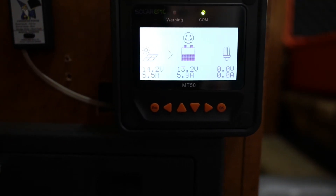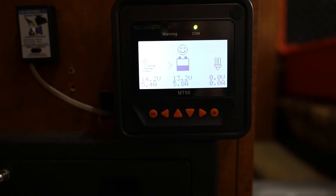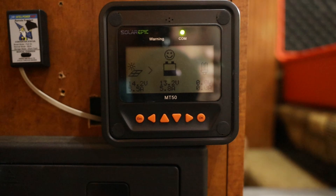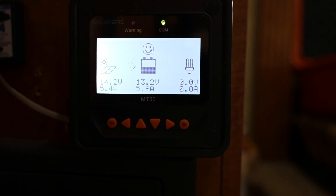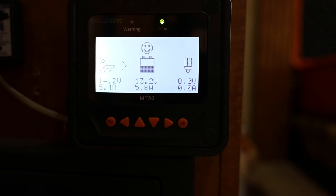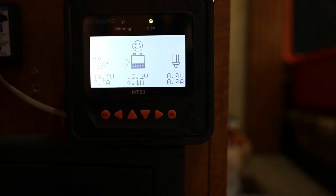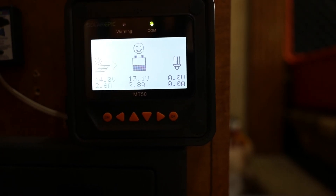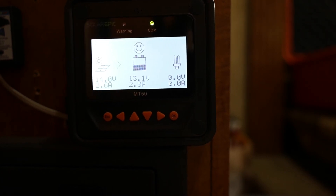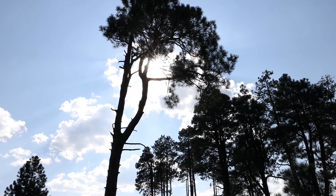So I turned on a bunch of lights and I have my inverter on so that we can put a load on the system to see how much output we have. We can see that the panel is putting out 14.2 volts and 5.4 amps coming in. The charge controller converts it to 13.2 volts at 5.6 amps. Looks like we just dropped a little bit to 4.1 amps. Because it's an MPPT charge controller, instead of shedding that extra voltage, it increases the amps. The input dropped because the sun went behind some clouds.